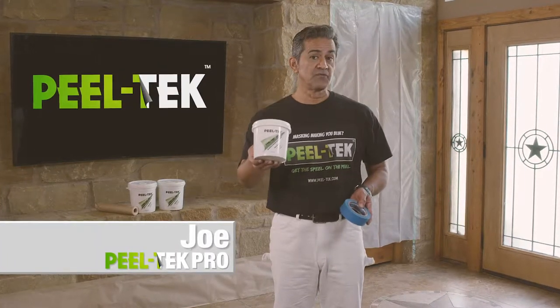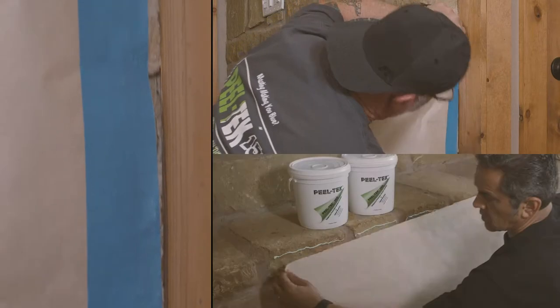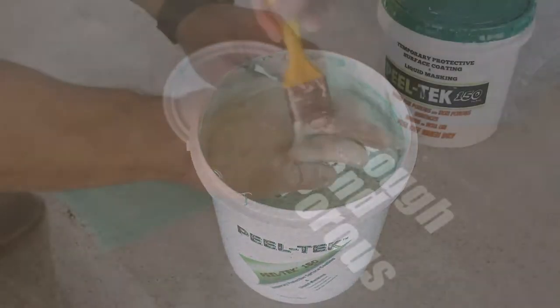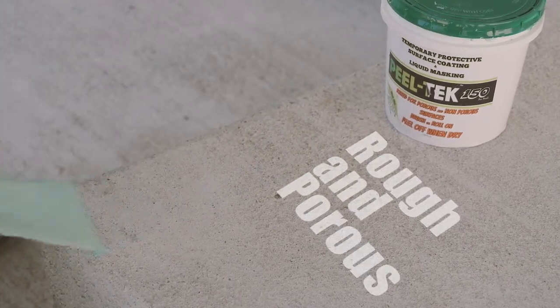Hi, Joe here to show you how PeelTech 150 outperforms painter's tape. We all know masking rough and porous surfaces is a pain. PeelTech 150 liquid masking was developed specifically for masking rough and porous surfaces.